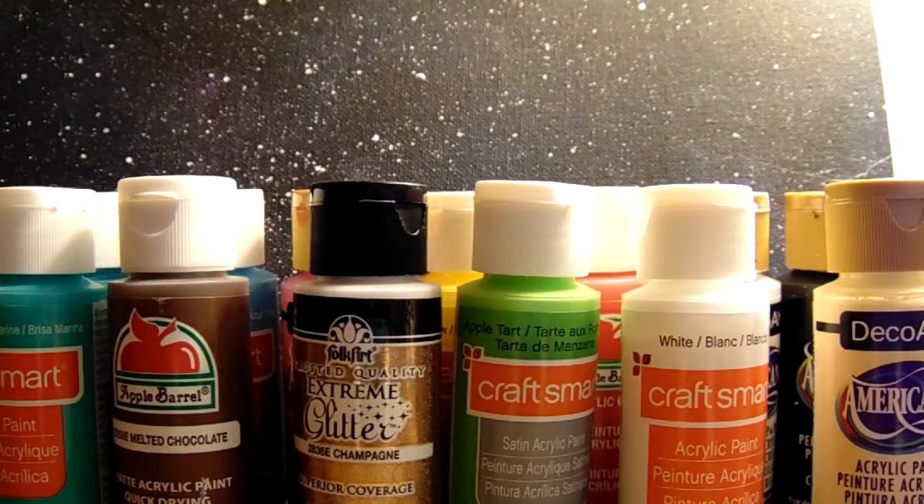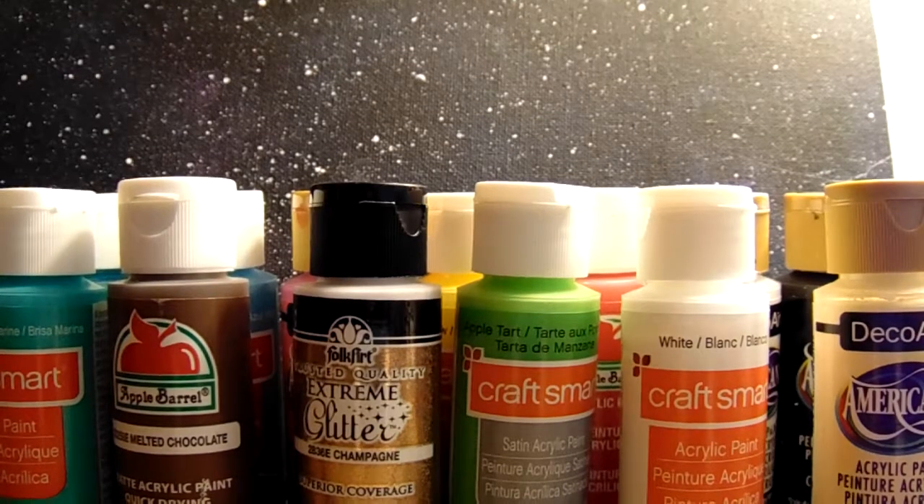Hey everybody, so today I'm going to be talking to you guys about what the first acrylic paint colors you should get, like if you're first getting into painting with acrylics or even watercolors or really anything that you can mix.